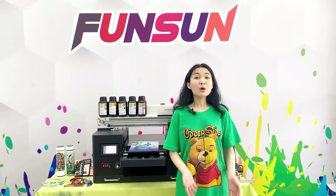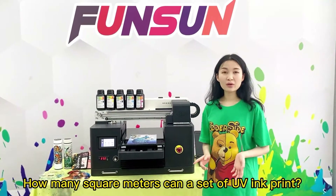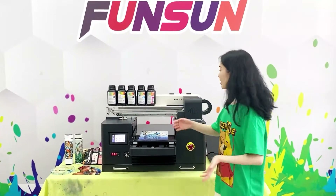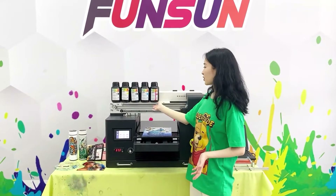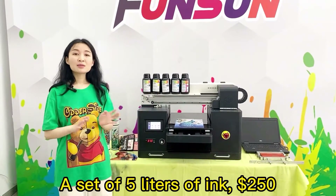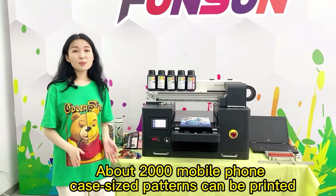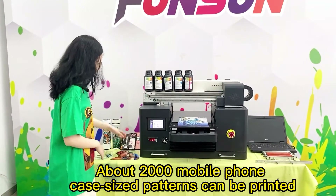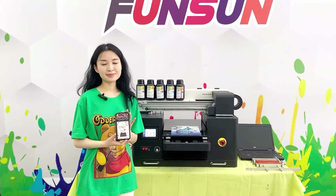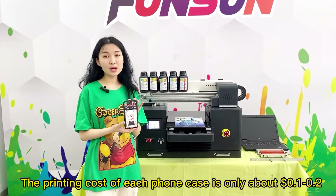Question: How much is UV ink, and how many square meters can a set print? UV ink is $50 per liter, available in 5 colors: CMYK plus white. A full set of 5 liters costs $250, and can print about 2,000 mobile phone case-sized patterns. The printing cost per phone case is only about $0.10 to $0.20 USD.